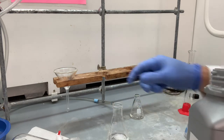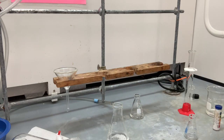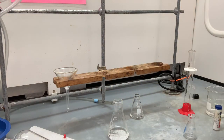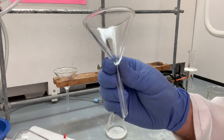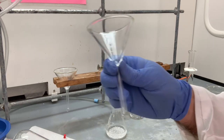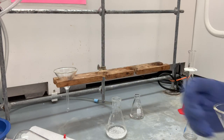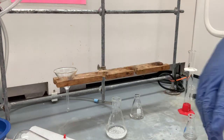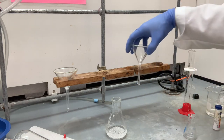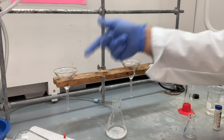We have now dried the solution. Now we have to get rid of that magnesium sulfate. In order to do that, you want to take a new clean funnel — we wouldn't use that other funnel because it has water and sodium hydroxide and other stuff in it. We're going to make a fluted filter funnel in order to get rid of that magnesium sulfate.